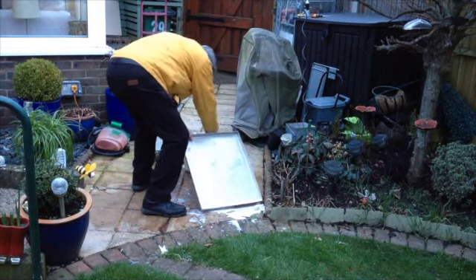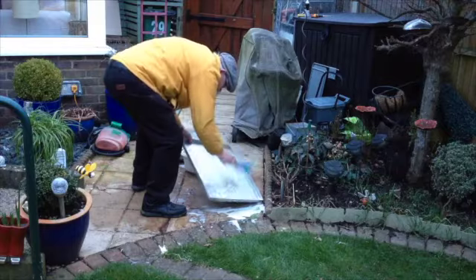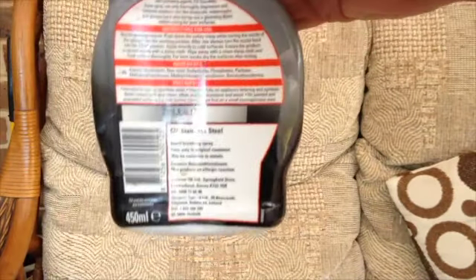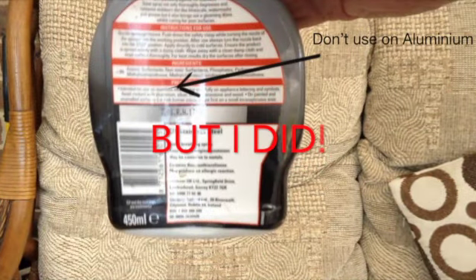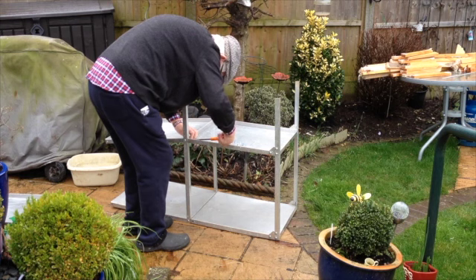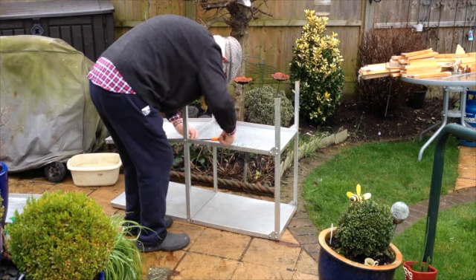I washed the bench again but this time I used Sif to get the stains out, which it did. On the back it says don't use with aluminium and of course it is aluminium, but it was raining and I washed it off completely. I'm quite pleased with the results — it's quite shiny.